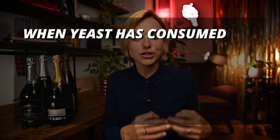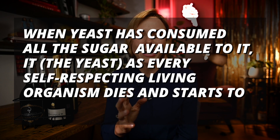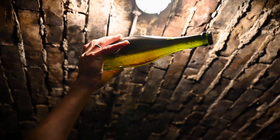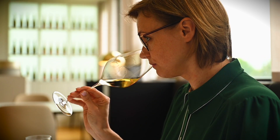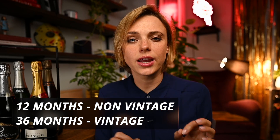When the yeast has consumed all available sugar, it dies and starts to decompose — a process called yeast autolysis. Champagne can age almost indefinitely on these yeast sediments called lees. This is also when champagne develops all of its bready and creamy characters. This process is so important that minimum aging requirements are set: 12 months for non-vintage and three years for vintage champagne.